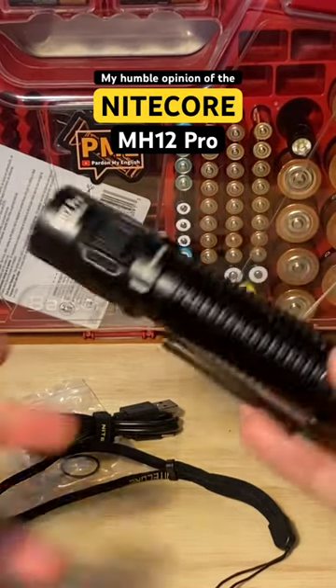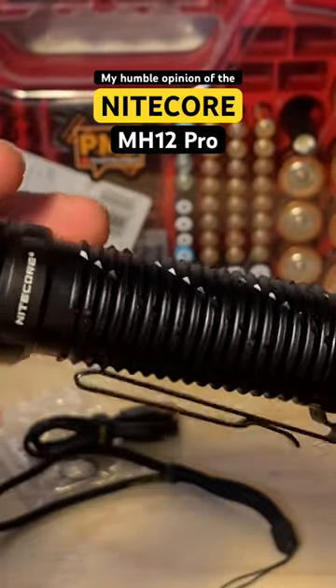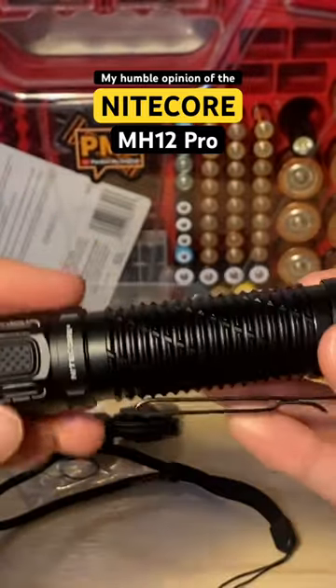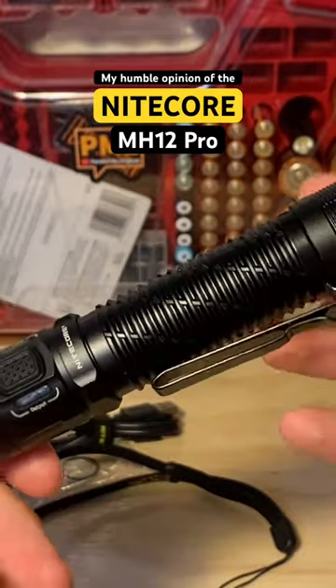I'm going to give you my thoughts on the MH12 from Nitecore in no particular order — the good and the things that I think could be better or changed about it. Overall, very positive. I like the overall form factor and shape of it. It doesn't have any unnecessary bulges or excess material. It's very compact.